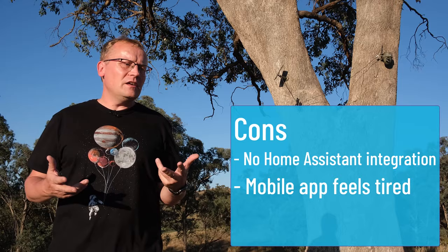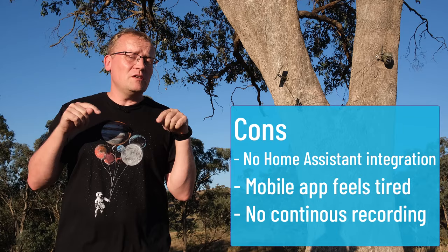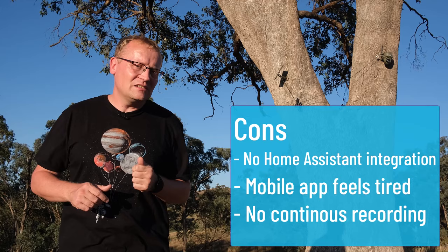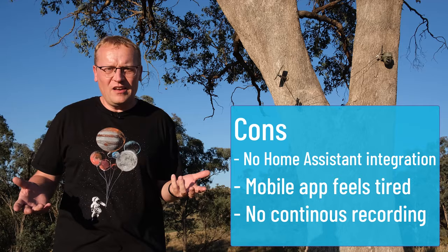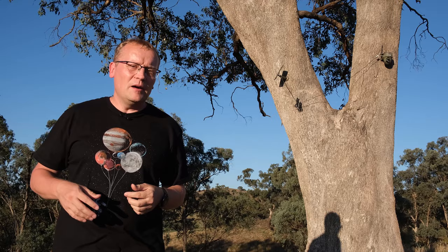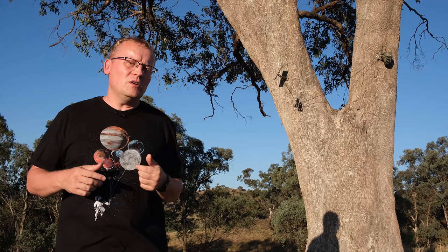Thirdly — and correct me in the comments if I'm wrong — I couldn't find a way to continuously record on the device, and you can't use more than a 256GB SD card, when they've come up to two terabytes now. I would love to just continuously record so I can go back to any point in the timeline. That's my summary — I think this is a great device. I really enjoy it up here on top of the hill where there's no power. Let me know in the comments what you think, and use the link in the description if you're interested in one.